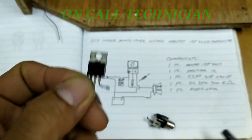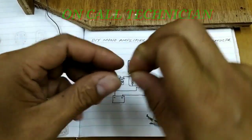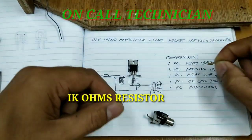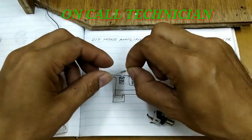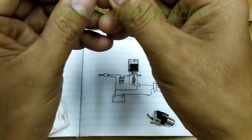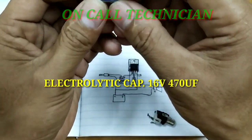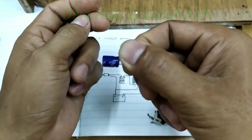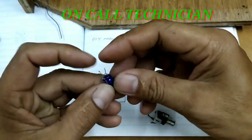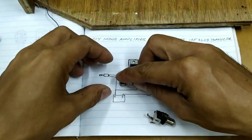Ang pangunahing component niya ay ang MOSFET IRF-3005. Kailangan po natin ang MOSFET na IRF-3005 at 1K na resistor, followed by 16V 470uF na kapasitor.